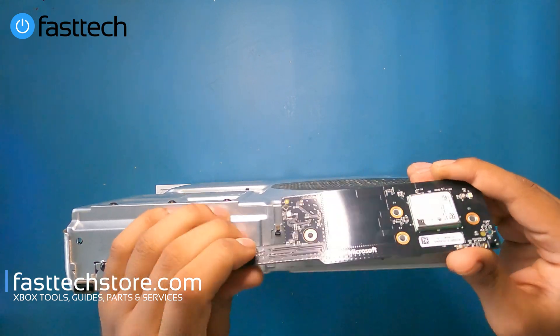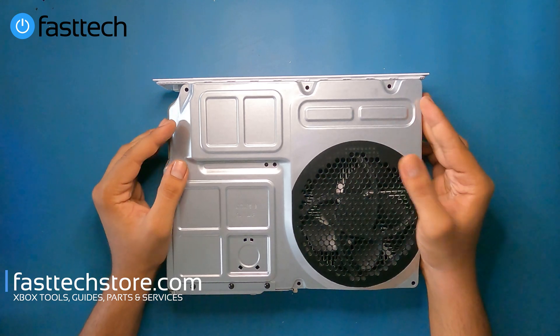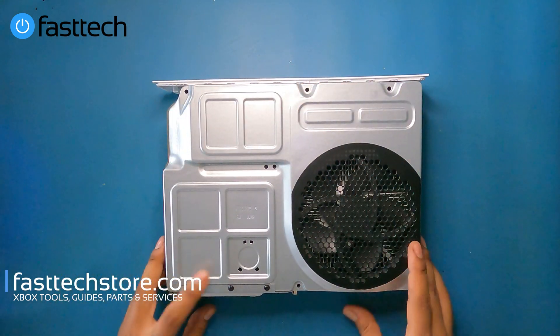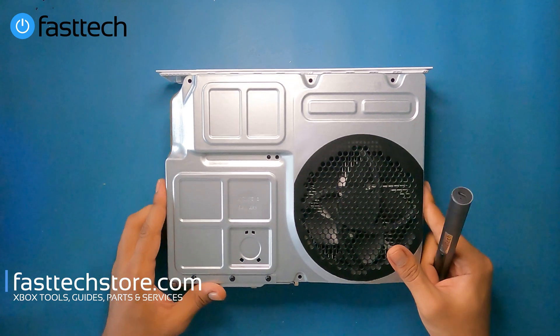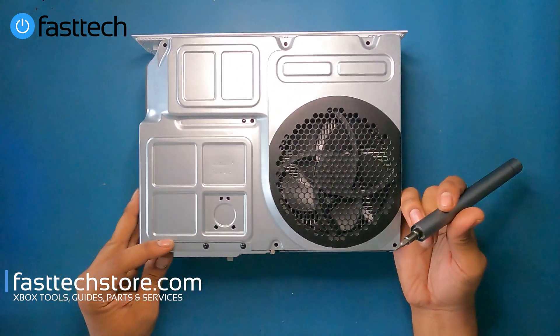We're going to lift this connector up like that and this should come out. On a regular Xbox One S, at this point you would be able to remove this cover, but because there are these screws here we're not able to do that just yet, so we're going to go ahead and remove these Torx T8 screws at the front.